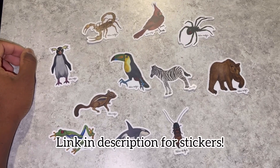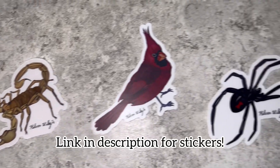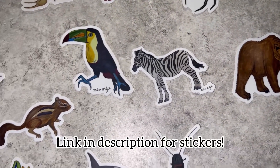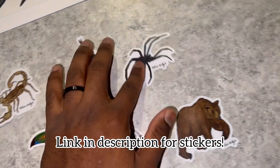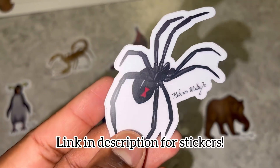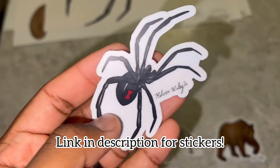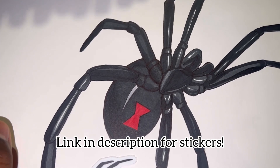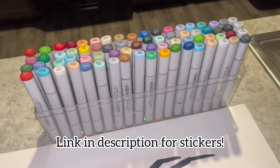Really quickly, I just wanted to share some stickers I have for sale on my website. All of these are various animals that I drew on paper and then converted into stickers. These stickers are extremely durable, long-lasting, and waterproof. This one is a southern black widow that I drew — these are all legit hand drawings made with those markers right there.